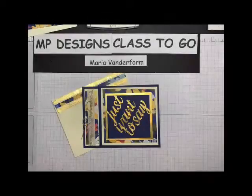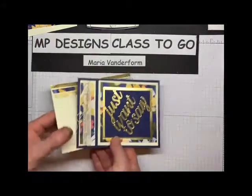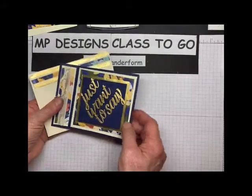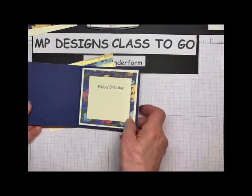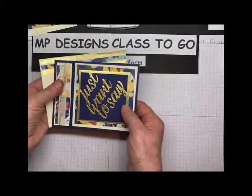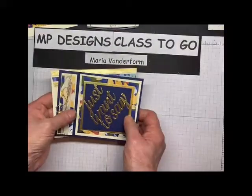Hi, it's Maria, and I'm here with another project for the Class2Go, and this is called a bookbinding card. It kind of looks like a book, and that's why it's called a bookbinding card. This is the card we're going to make for the Class2Go project. So let's get started.